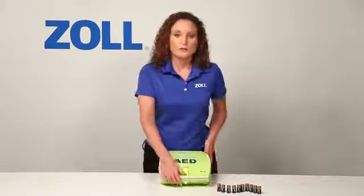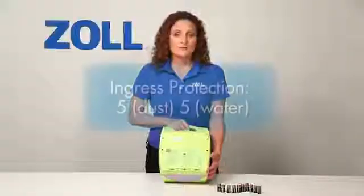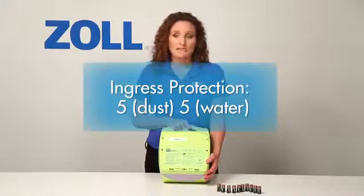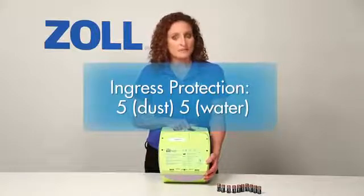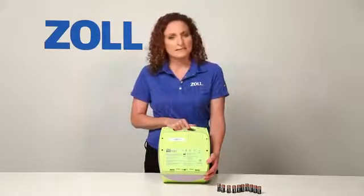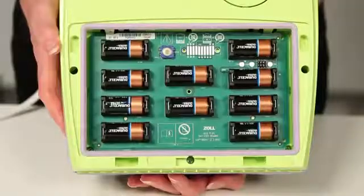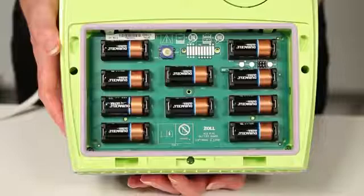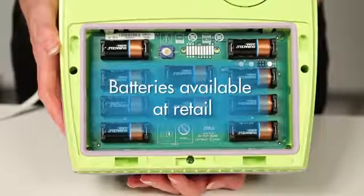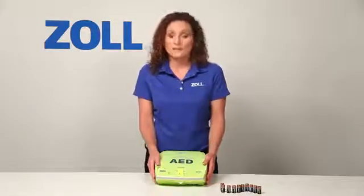Let me review a few other features of the AED Plus. Notice that the door to the battery compartment has IP55 printed on it. The ingress protection rating is 5 for particles, meaning it's protected from dust, and 5 for water, meaning it can withstand spraying jets of water. Very few AEDs in the market today are this well protected against dust and water. The AED Plus is powered by 10 123A lithium batteries, which you can purchase at retail — for example, from any camera store — relatively inexpensive compared to proprietary battery packs that other manufacturers sell.